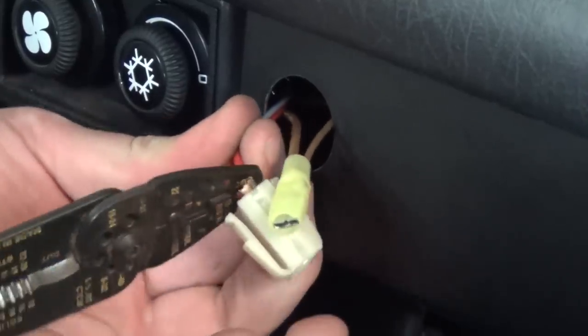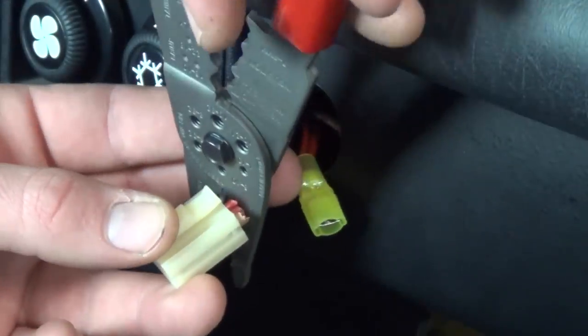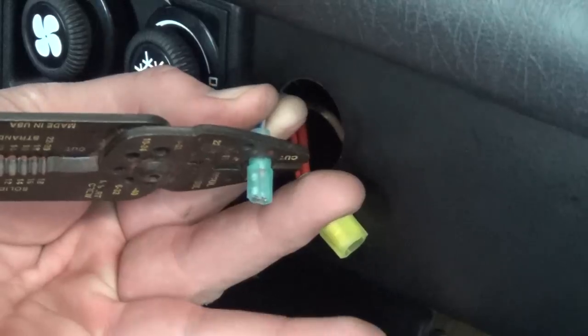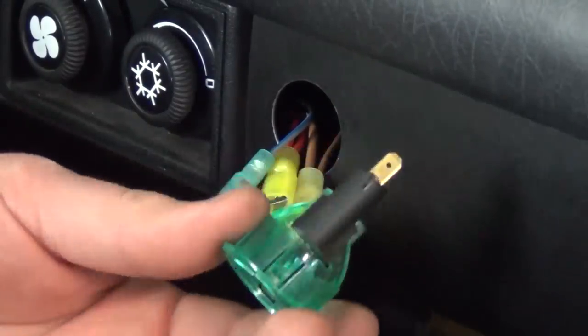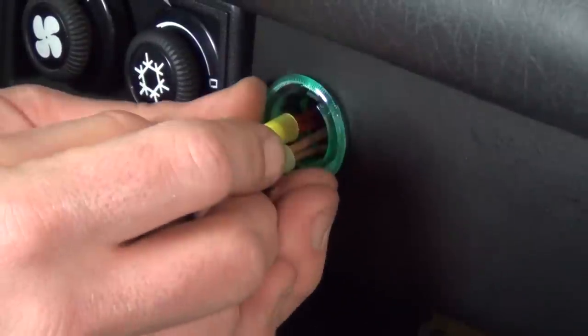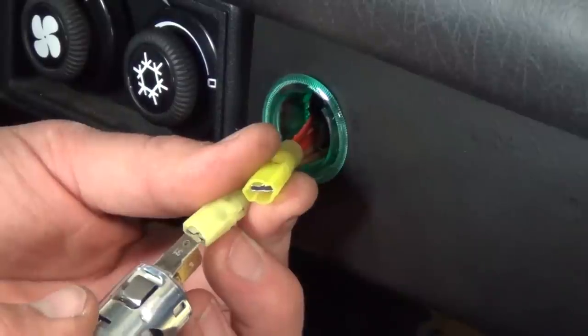Check that the crimp connections are solid and repeat this process to the red wires from the plug. Last, clip the blue wire with the gray tracer, strip the end, and crimp on the included blue insulated terminal. Plug this blue connector onto the tab of the green illumination portion of the assembly and snap it into the dash.